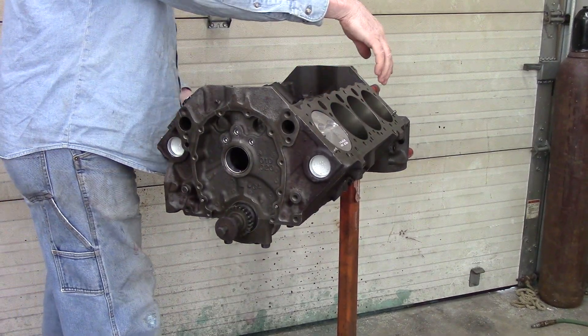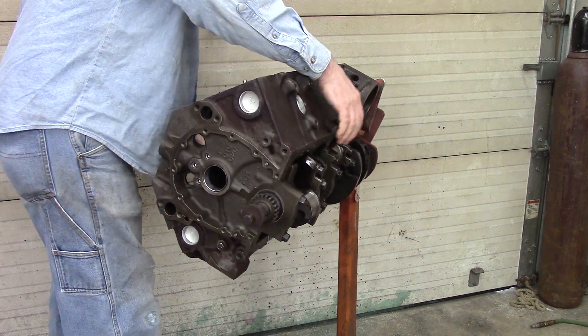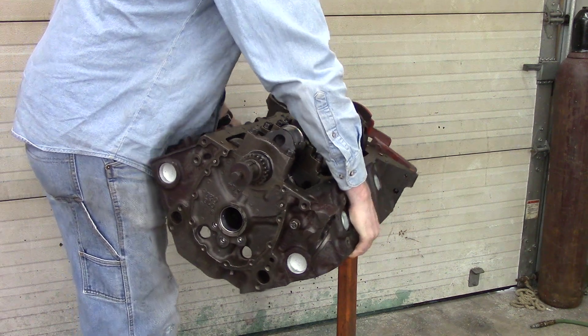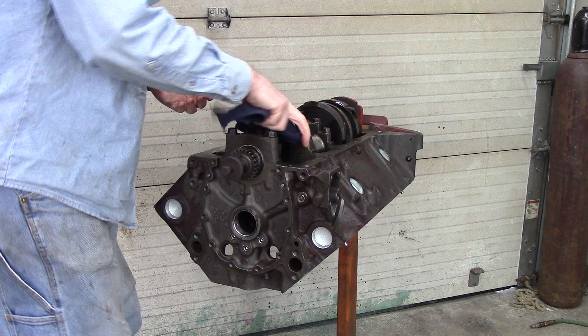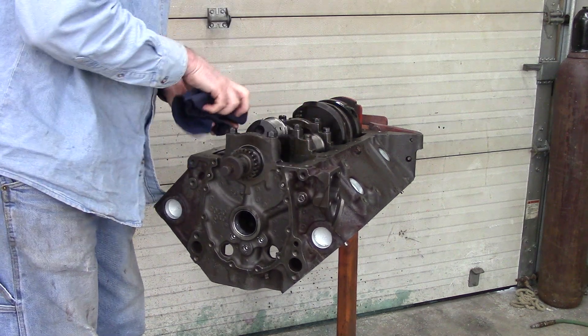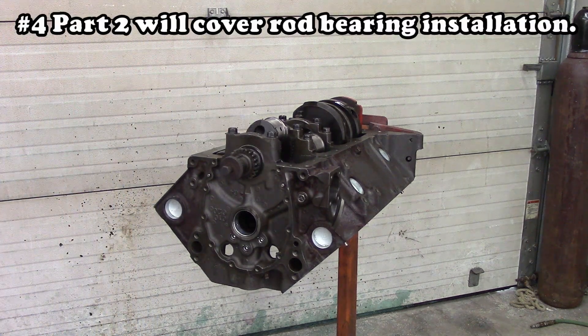Now we've got the two pistons in — cylinder number one and cylinder number two. I will spin the block upside down, wipe the oil off of the rod bearing journal, and then I can put the rod bearings in.